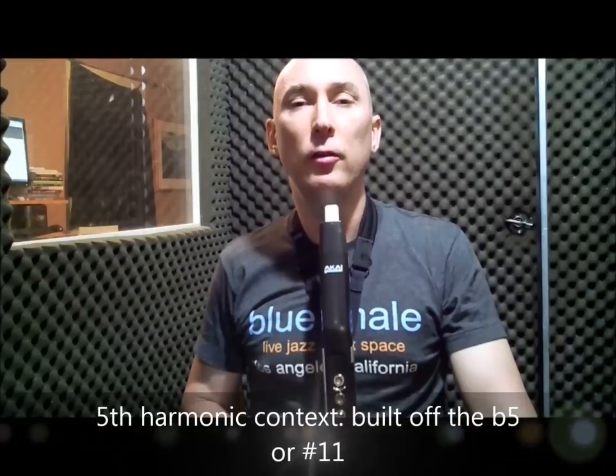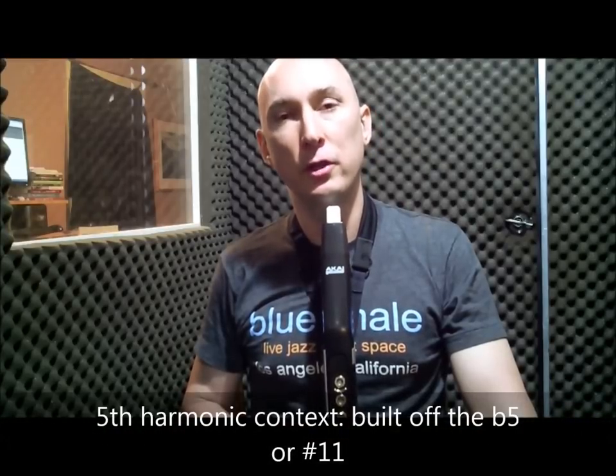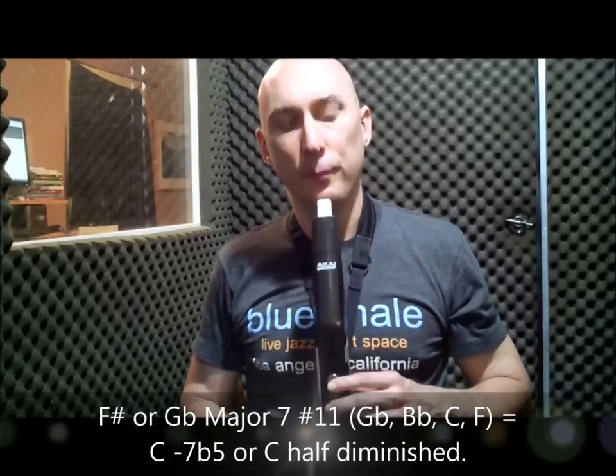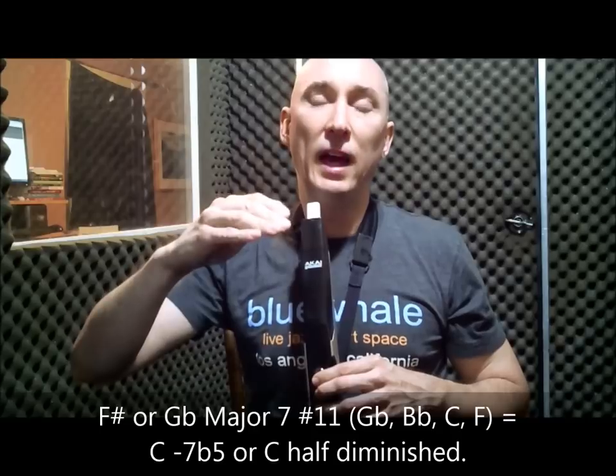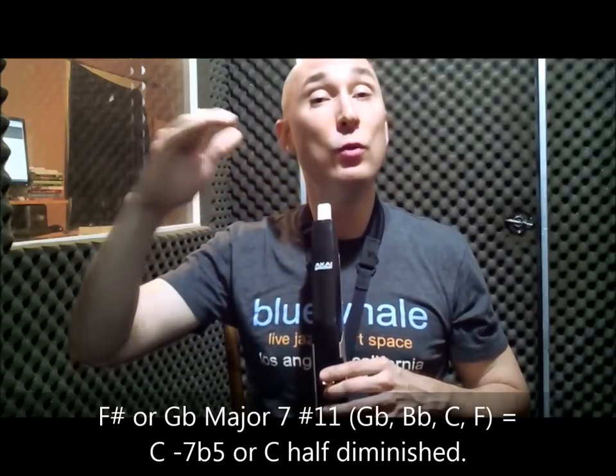Next we'll look at the group of four notes built off of the sharp 11, or flat 5 — in this case F sharp or G flat. The intervals are: flat 5, flat 7, root, 11, root, flat 7, flat 5. In this case it creates a C half-diminished, or C minor 7 flat 5 sound.